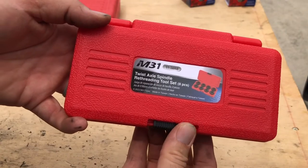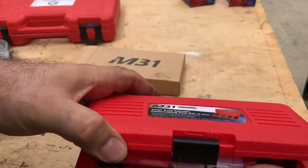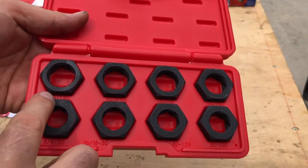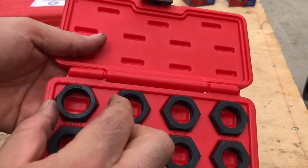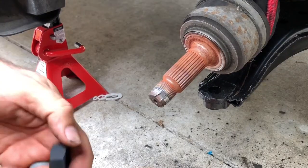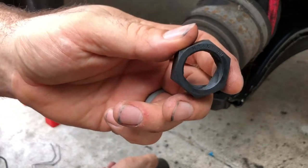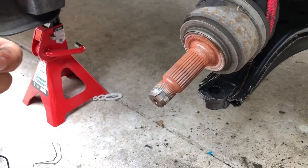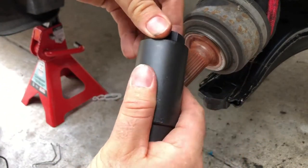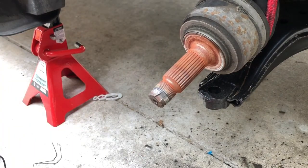This kit is a die set — a twist axle spindle re-threading tool set. We go in here and look for M24-1.50, which is this one right here. I've got my die, M24-1.50. I also got a breaker bar to give me a little extra leverage if I have trouble. Let's give it a try.